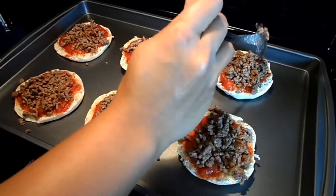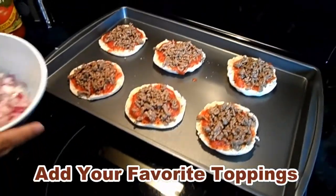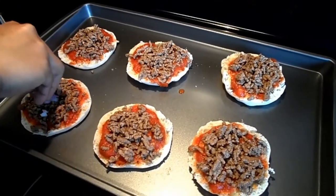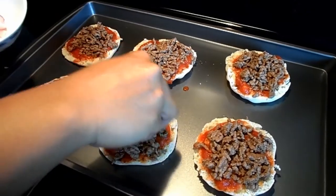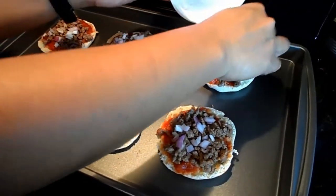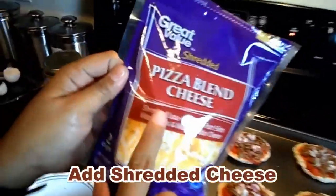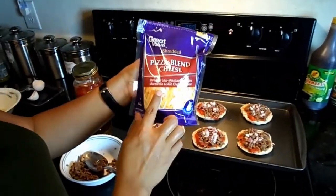Add your favorite toppings, but we're just going to add diced onion on the top. Then grab some mozzarella cheese, or we'll use a pizza blend cheese.